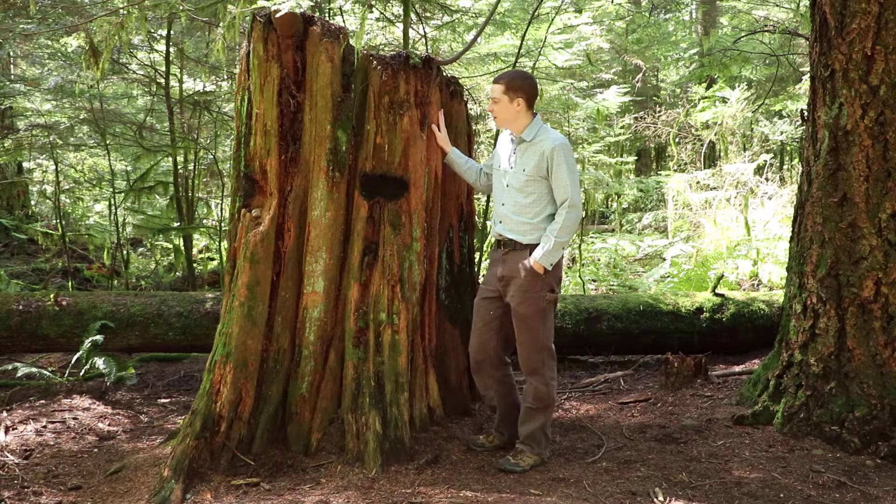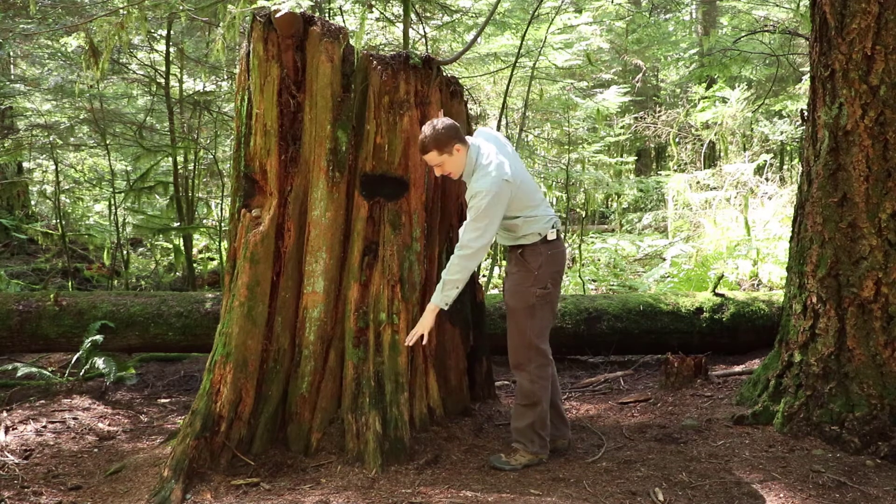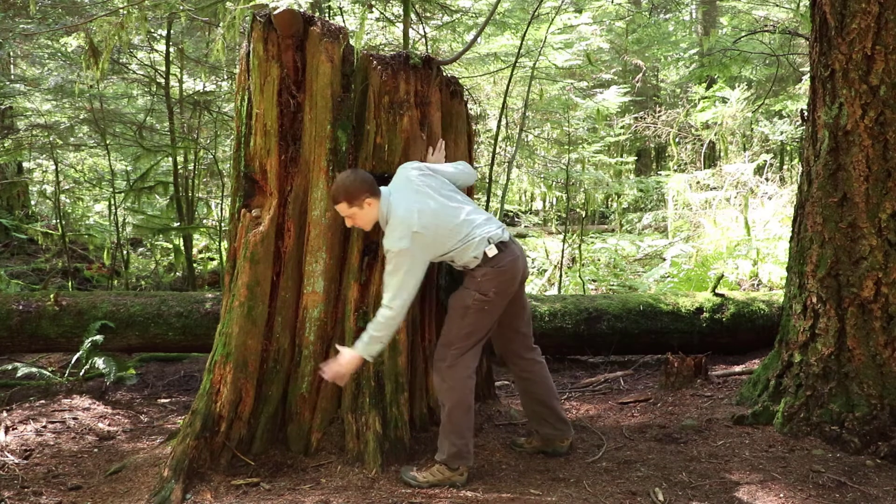Here's a stump that tells us a little bit more about the history here. I can tell — I don't see any bark on it — but I can guess from the shape that this is probably a Western red cedar. It has this fluted base.